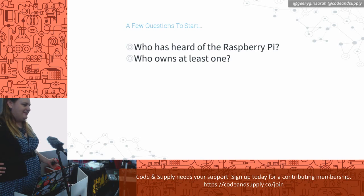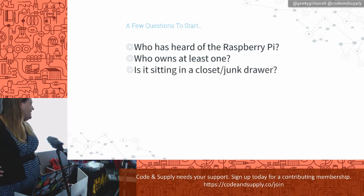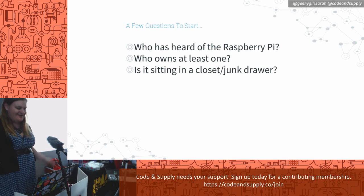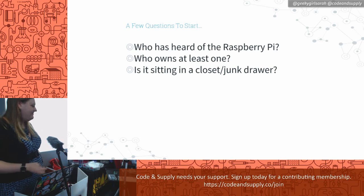Who owns at least one? Pretty much everybody. And how many of you have it sitting in a closet or a junk drawer or something like that? Most everybody. I have found that this seems to be where most people's Raspberry Pis are hiding.